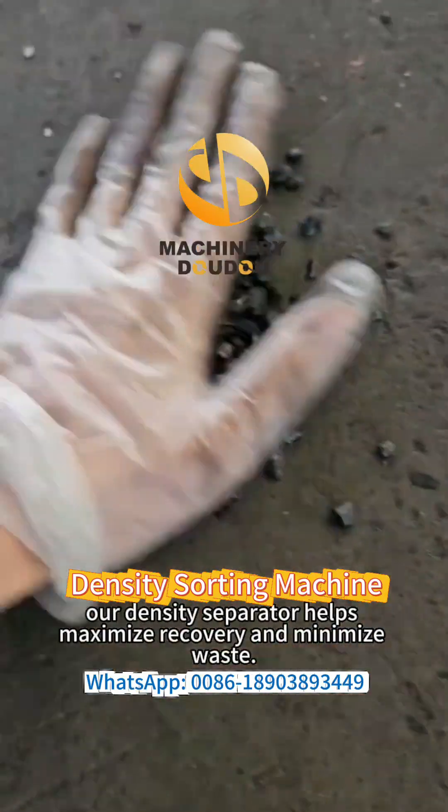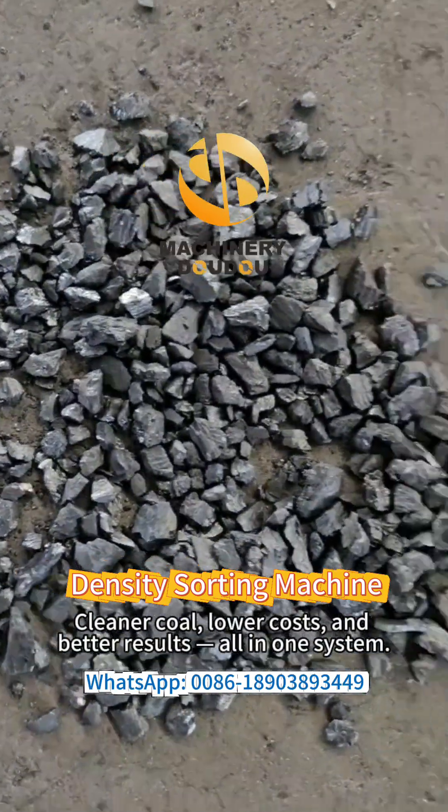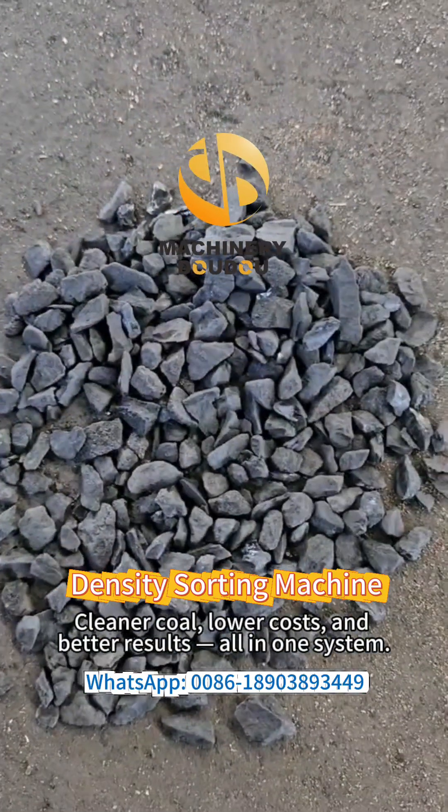our density separator helps maximize recovery and minimize waste. Cleaner coal, lower costs, and better results — all in one system.